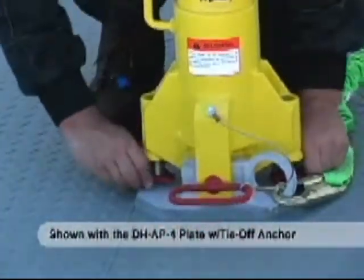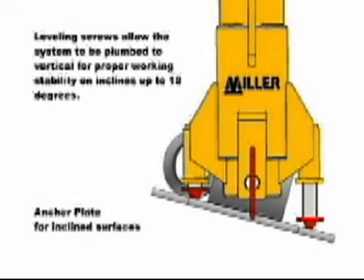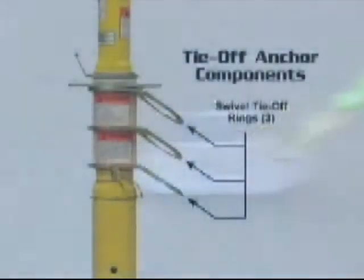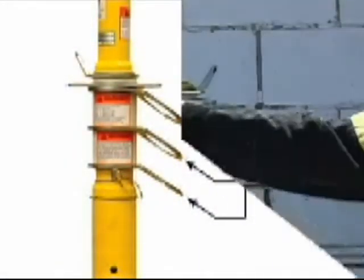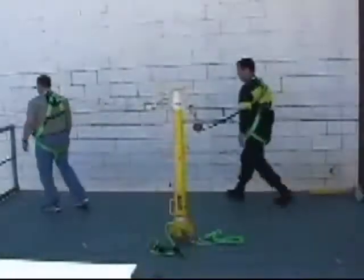The Portable Fall Arrest Anchor Post secures into permanent mounted weld-on plates. With a simple twist of the two leveling screws, it can accommodate slopes up to 15 degrees. Weld-on plates are also available with a fall protection anchor, offering a point of attachment while setting up the system. The post provides three independent swivel tie-off points for fall arrest anchorage, which can rotate 360 degrees to provide mobility for up to three workers.